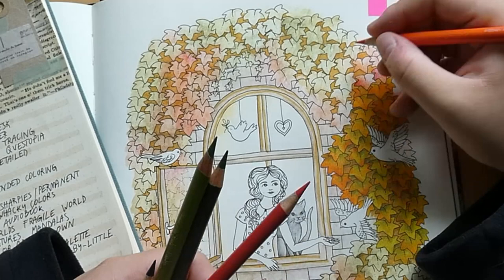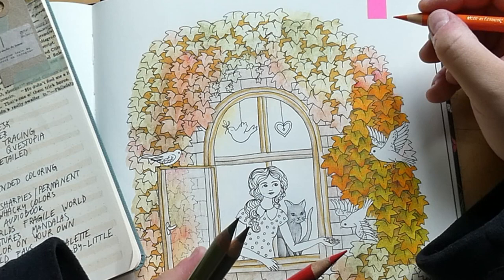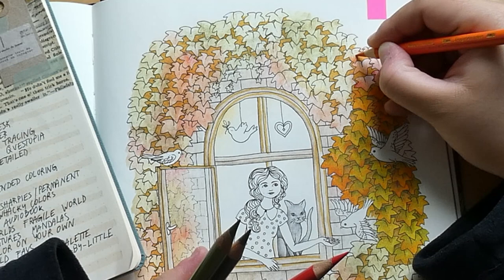Actually, I think I'd buy the cute witches again in grayscale, so my answer is grayscale. Next question: Prismacolors or Polychromos — easy, Polychromos every time.